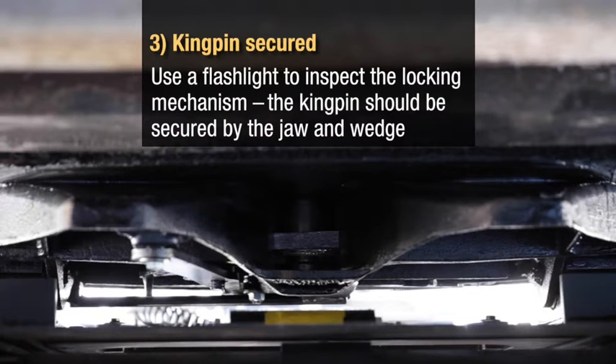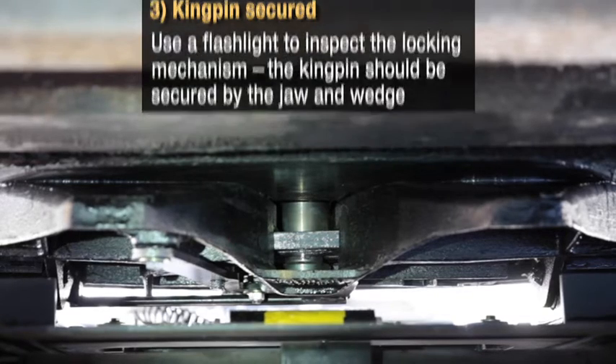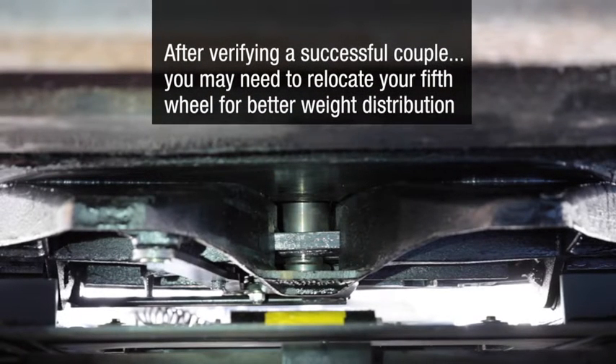Use a flashlight to inspect the locking mechanism. The kingpin should be secured by the jaw and wedge. After verifying a successful couple, you may need to relocate your fifth wheel for better weight distribution.